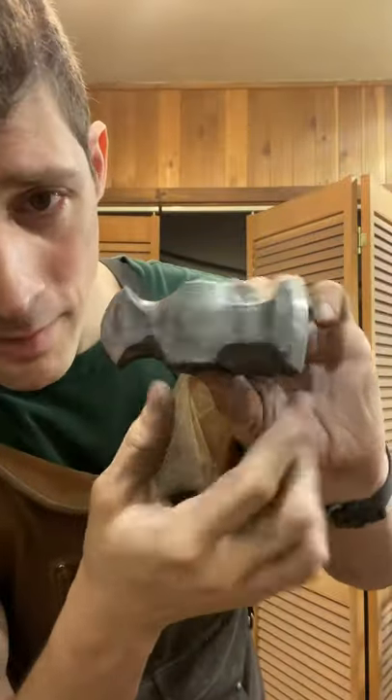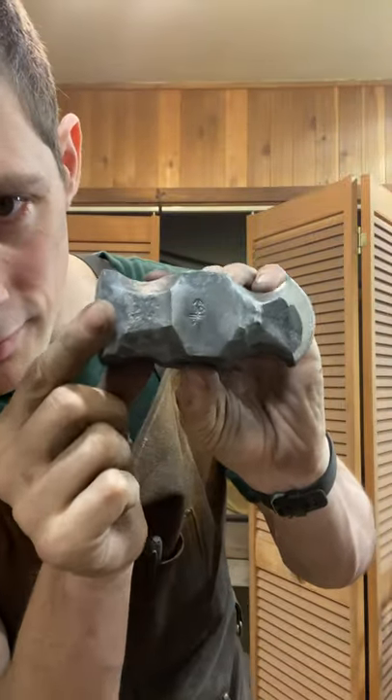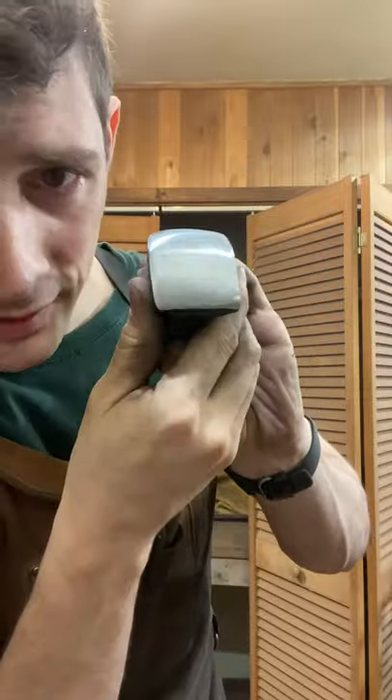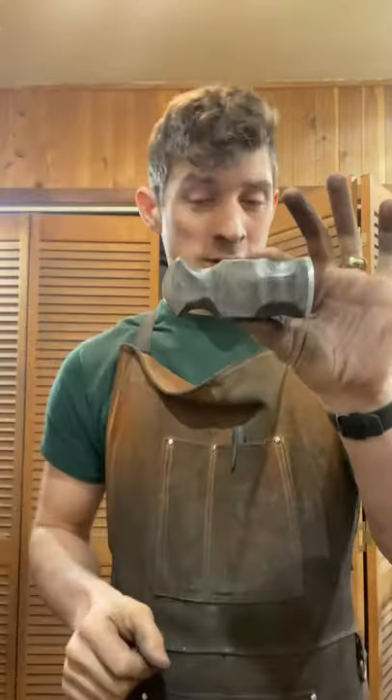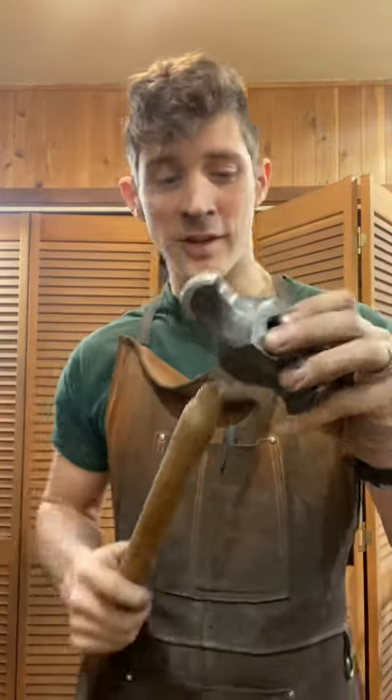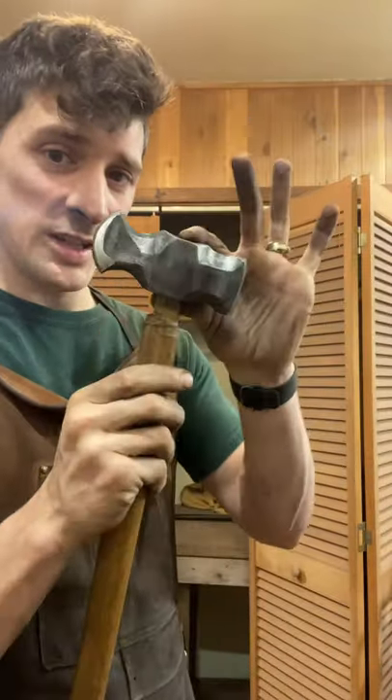All right, so check out the progress on my own personal blade smithing hammer. Need a little cleanup there, a little cleanup there, but not a cross peen — that's going to make it really nice for doing some detail work.